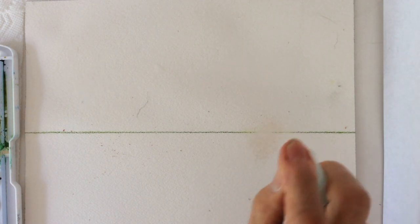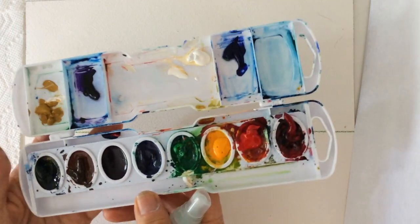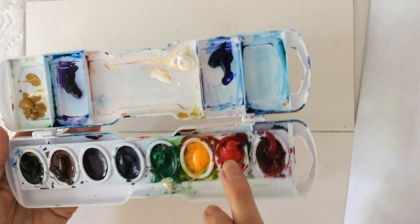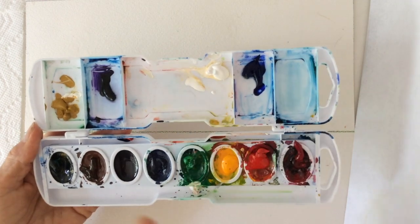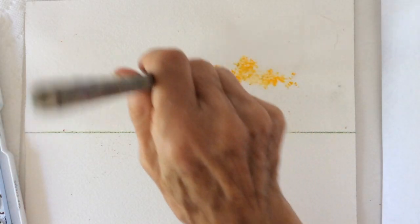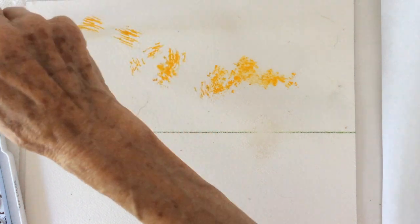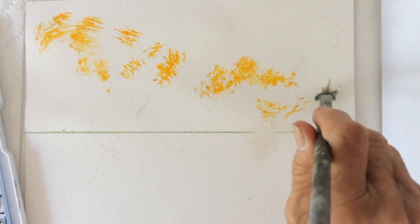We will start spraying the sky with water, and on my palette are red, yellow, ochre, burnt sienna, white and purple. I'm using this funny brush which I kind of cut myself into shape.